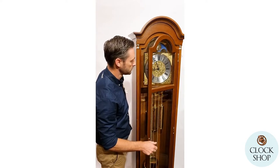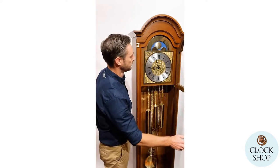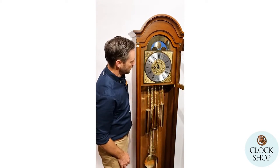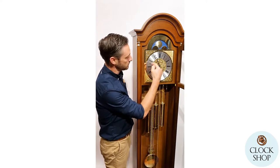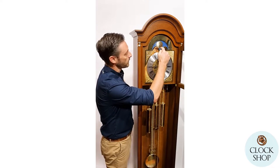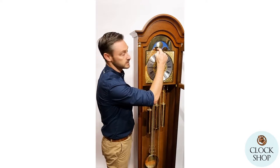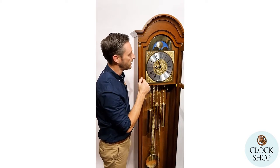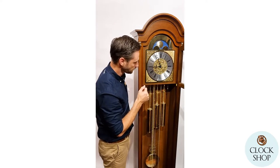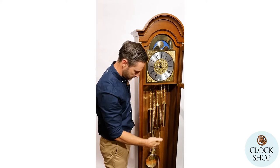Opening the door for a look inside — we've got Roman numerals on the dial. This is a printed chapter ring, and at the top we have the moon phase, showing you the phase of the moon as it cycles through 29 and a half days each full moon. There are three weights and a pendulum.